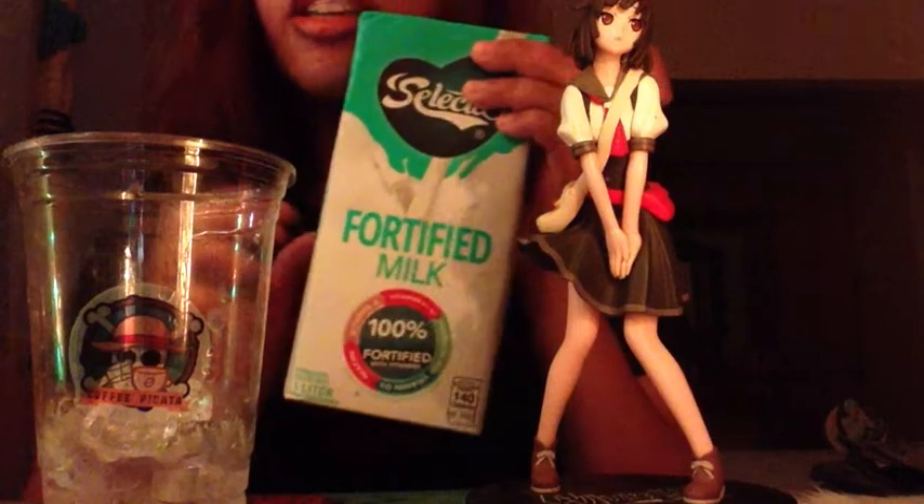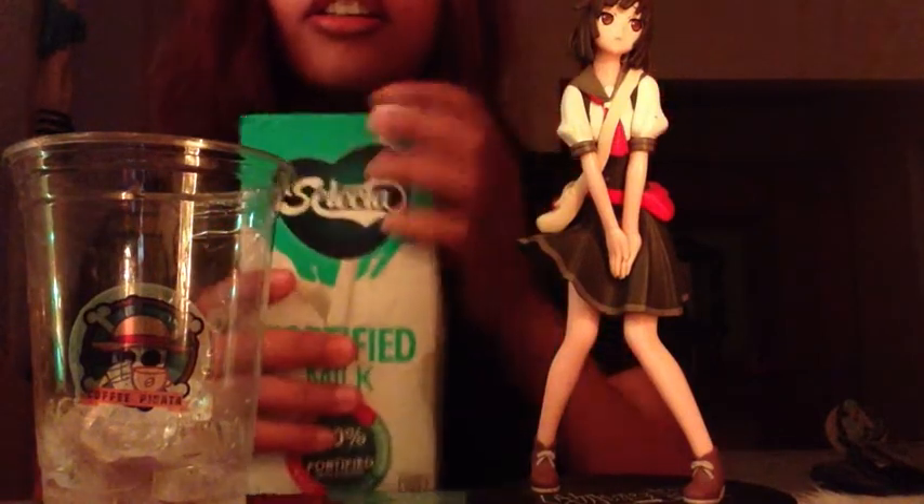Oh, you're good. Okay, we're done with that. Let's proceed to our fresh milk. Open it.